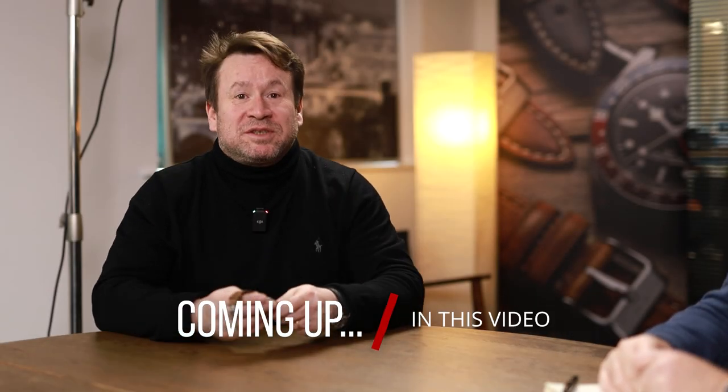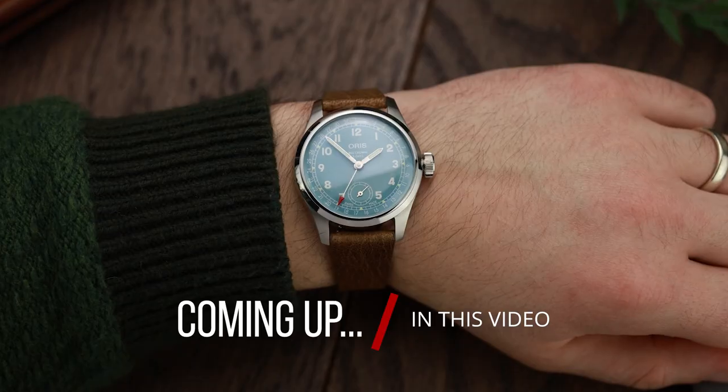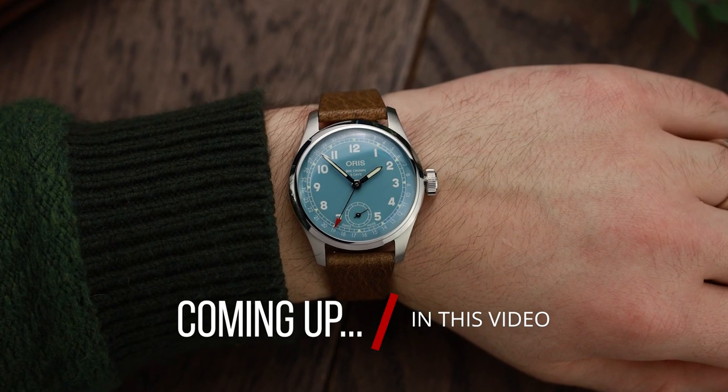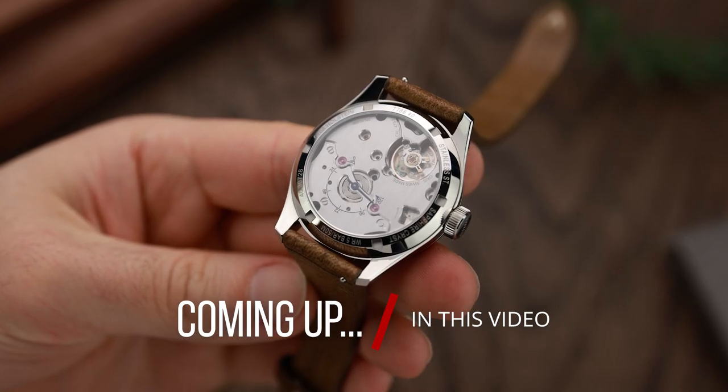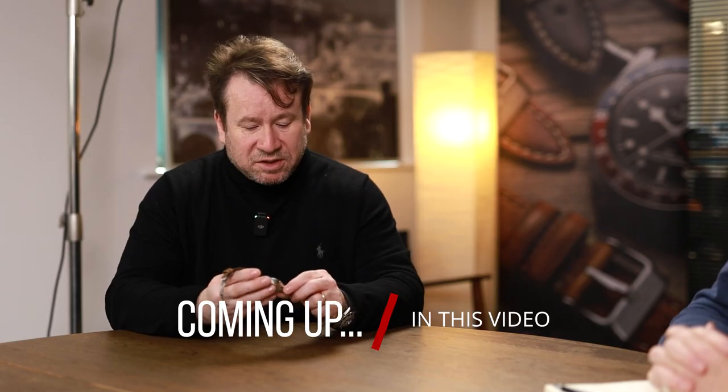Hello, and today we have something quite special to talk about. I'm Anthony, I'm Richard. The Oris Caliber 473 — Oris say that it took them four years to create this movement. Richard, how much do you think this watch is?